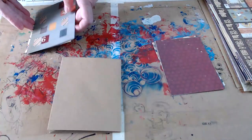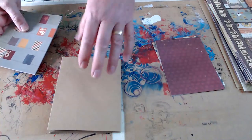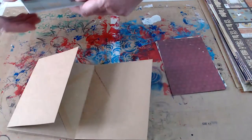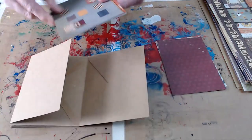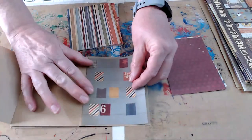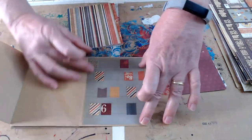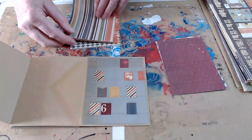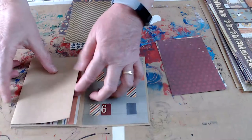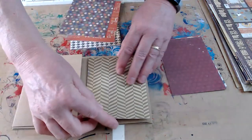If you want to ink your edges, remember to do that before you put your paper down. So if I open this, I've got different papers here — I could put this one here. Where the envelope is open, you're just going to cover that with your paper, and when you adhere the paper down, it'll close that envelope up. I'm just going to put these in place and then I'm going to get my ink out and work my way through.